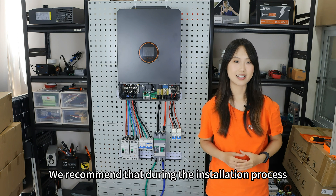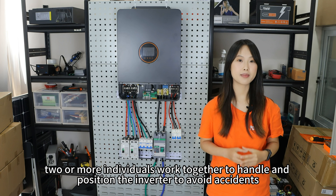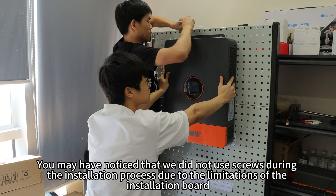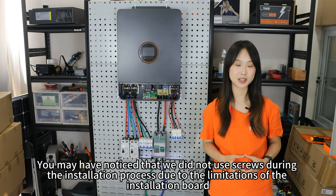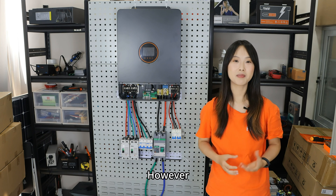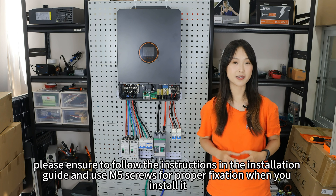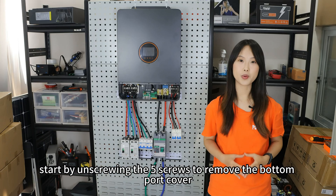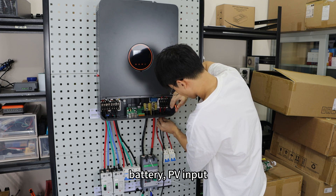We recommend that two or more individuals work together to handle and position the inverter to avoid accidents. We did not use screws during installation due to limitations of the installation board; however, please ensure to follow the instructions in the installation guide and use M5 screws for proper fixation. Once ready, start by unscrewing the five screws to remove the bottom port cover, then connect the cables in the following order: battery, PV input.